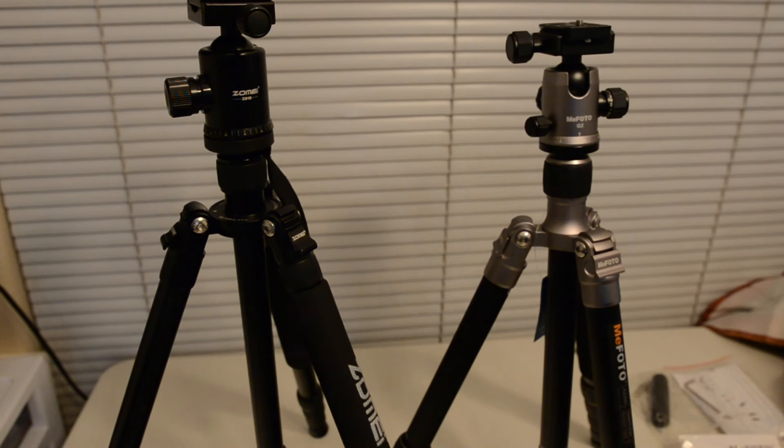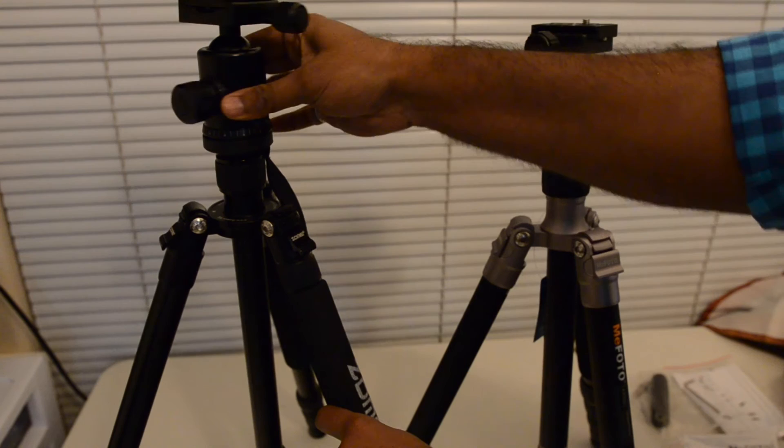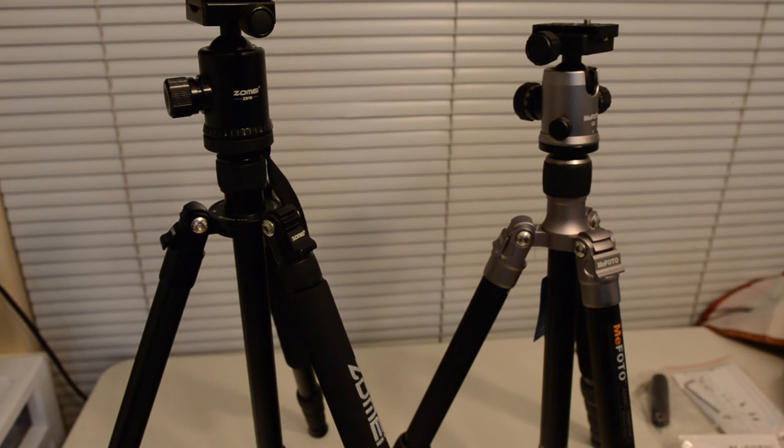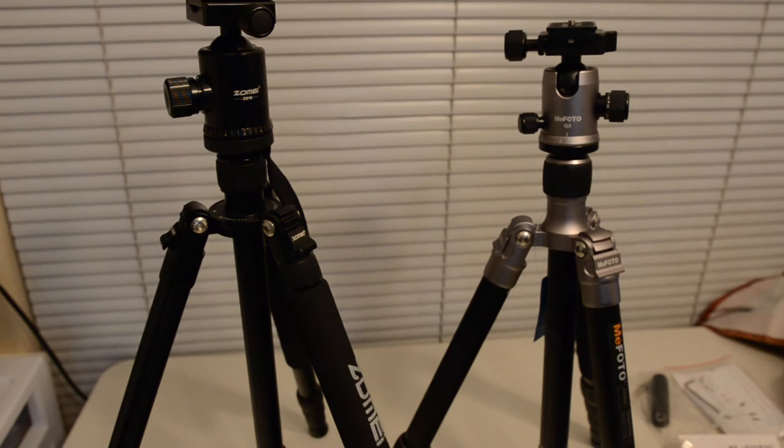The ball heads on both these tripods are fantastic — very fluid in motion with controls for panning and ball head motion. The Mi Photo is slightly better than the Zome as far as ball head motion is concerned. The Mi Photo also goes one step further and has a specific drag control for firm locking so that the camera doesn't sag when mounted with a heavy lens.